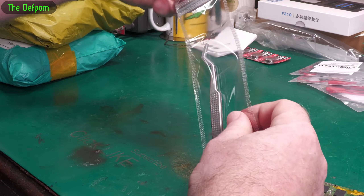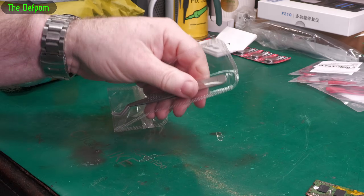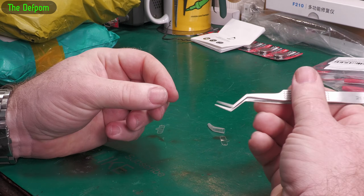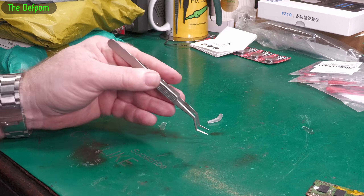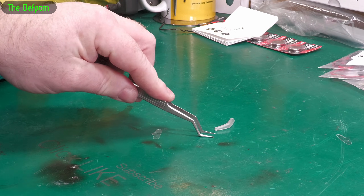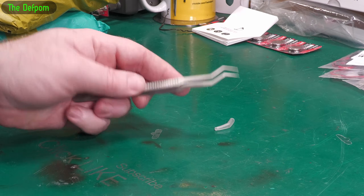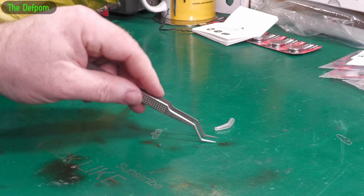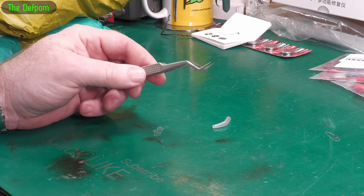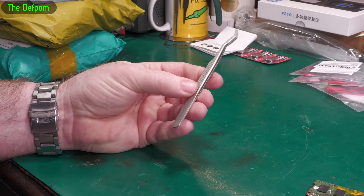I saw these on AliExpress and thought they looked useful. It's got an angled blade. So if you're using a stencil to put solder balls onto a BGA chip, you could use this more easily to hold the stencil down flat — it gives you a chance to push each side of the chip. Normally with straight tweezers you're trying to awkwardly hold them down, but this would be much easier, particularly for bench work. Also useful for tweezering in awkward spots. These were not that expensive and they seem OK.